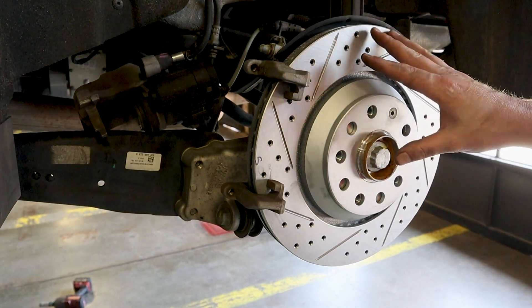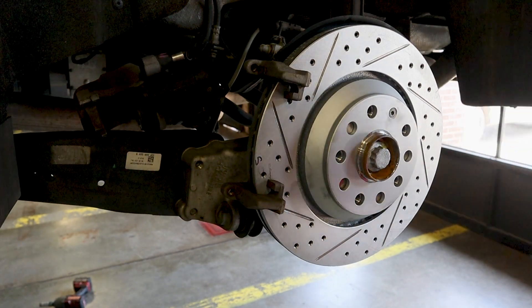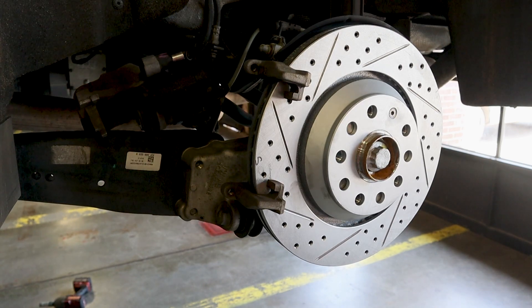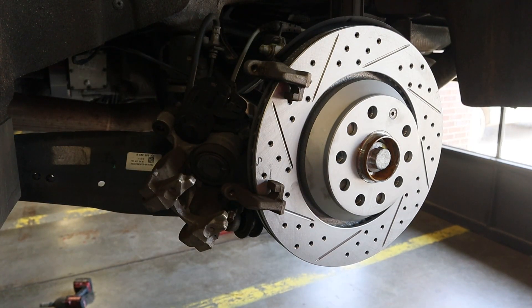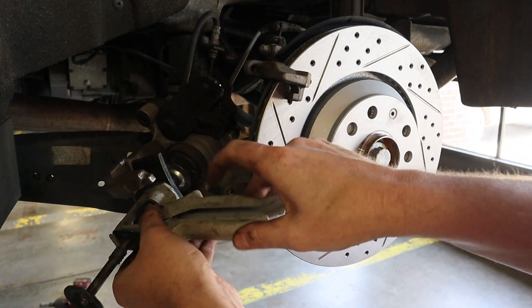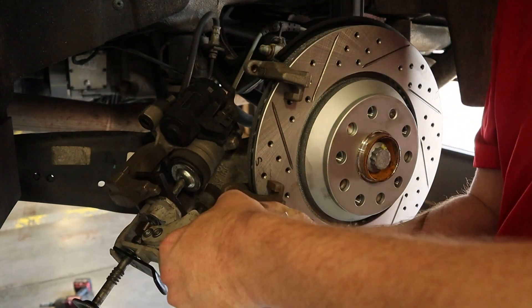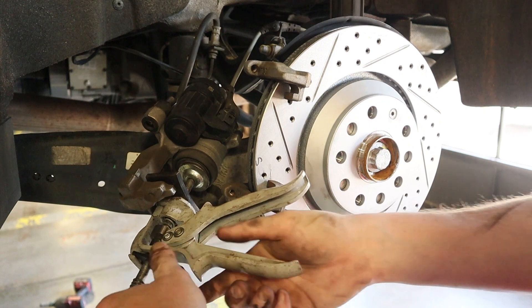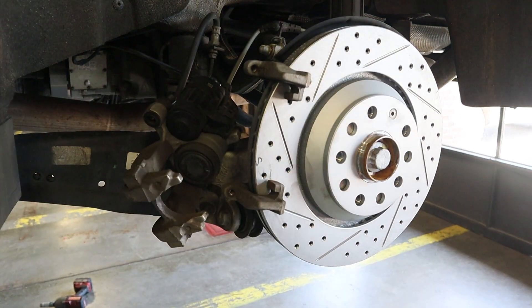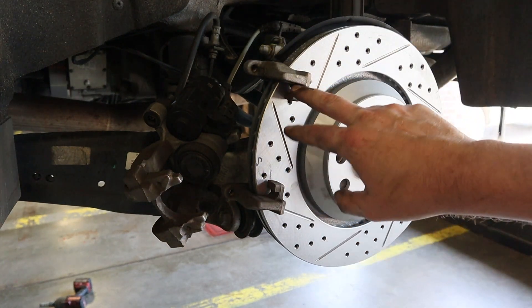Now we've got the rotor back on. Make sure if you have any fingerprints or anything on it, clean it with a shot of brake cleaner and make sure everything is clean before it goes back together. Now we just have to compress the caliper in — these don't twist in or anything, they just go directly in like so. Once we get that compressed in, we're ready to hang the pads. Make sure the caliper face is cleaned off very well.